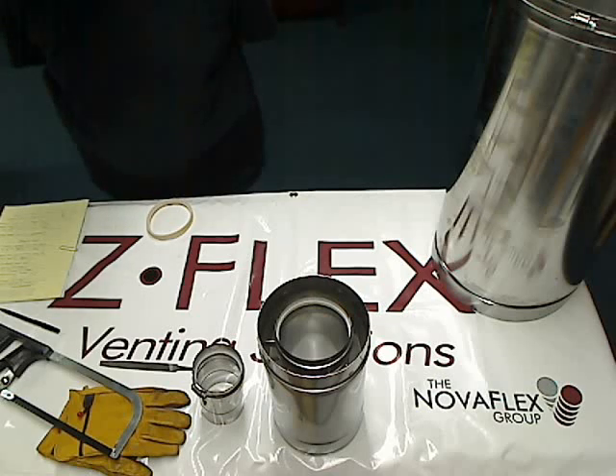Again, category 1, 2, 3, or 4, UL 1738, or AL294C.